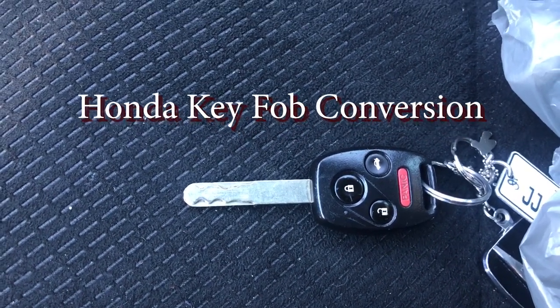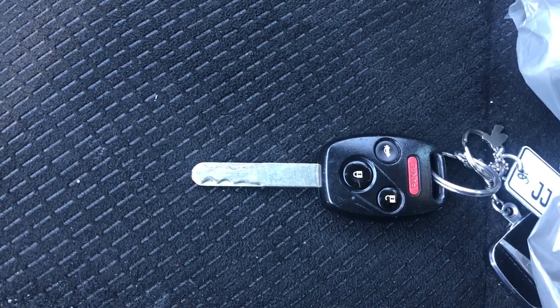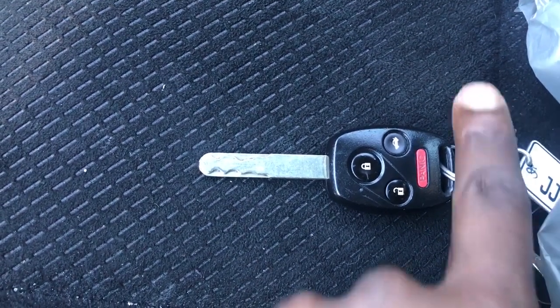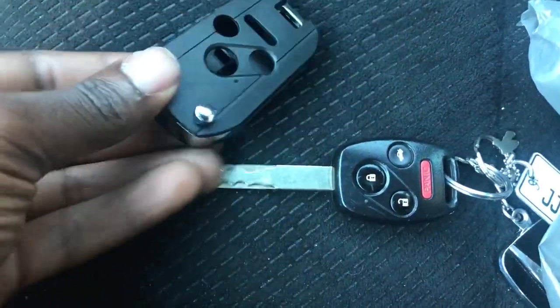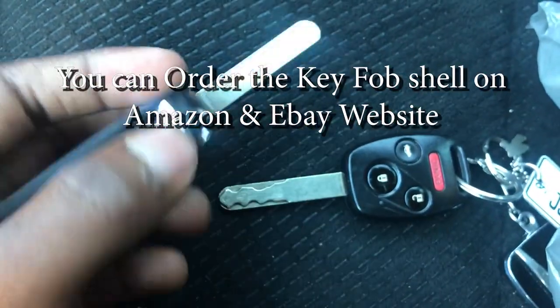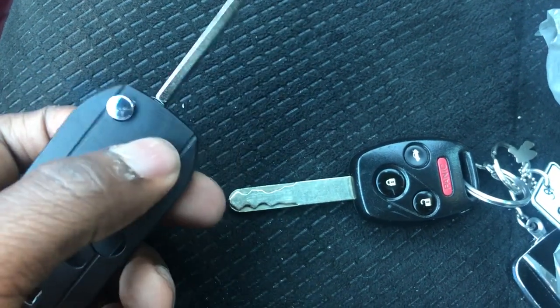What's up y'all, this is your boy JJ Harts, Honda G man. This video is about me changing my key — I'm about to change from this original key to this new flip key right here. But this key is not cut yet, so I'm about to show y'all that I'm going to take it to a key place to get it cut.